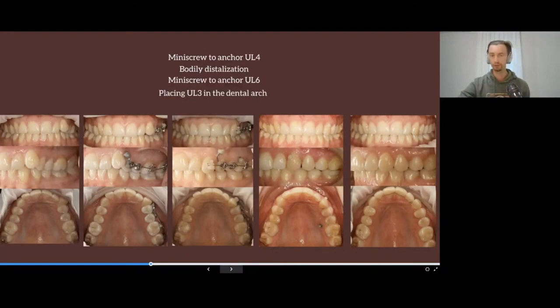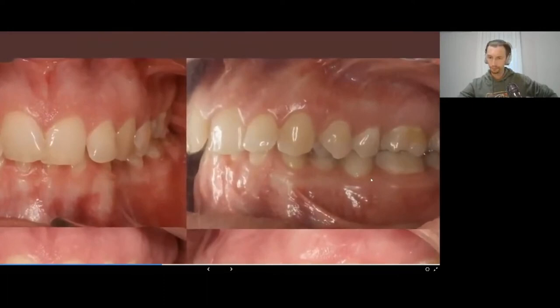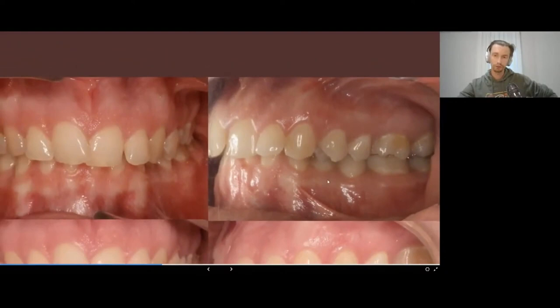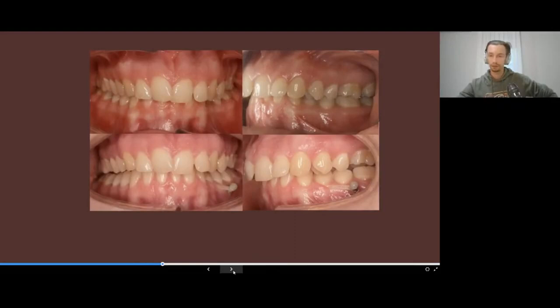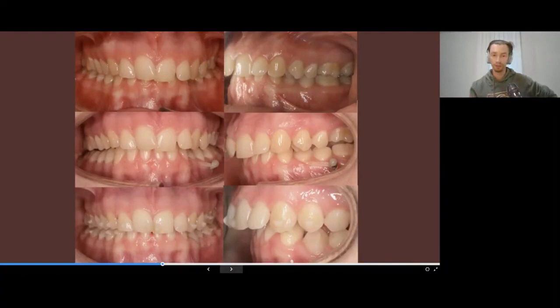Another non-standard case: deep bite. You also see a scissor bite on premolars on the left side. Teeth three and four are lingually inclined. For decreasing the overbite, I place a button on the lingual part of the tooth, a mini screw, and elastics. What we get is normal overbite and normal contacts between posterior teeth.